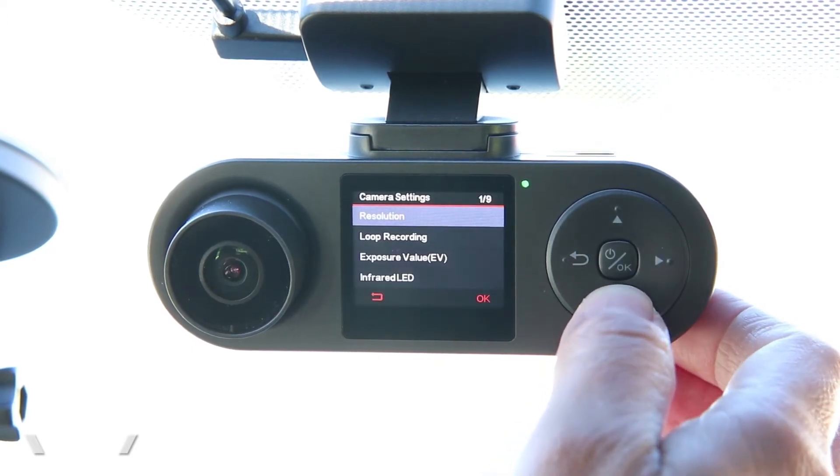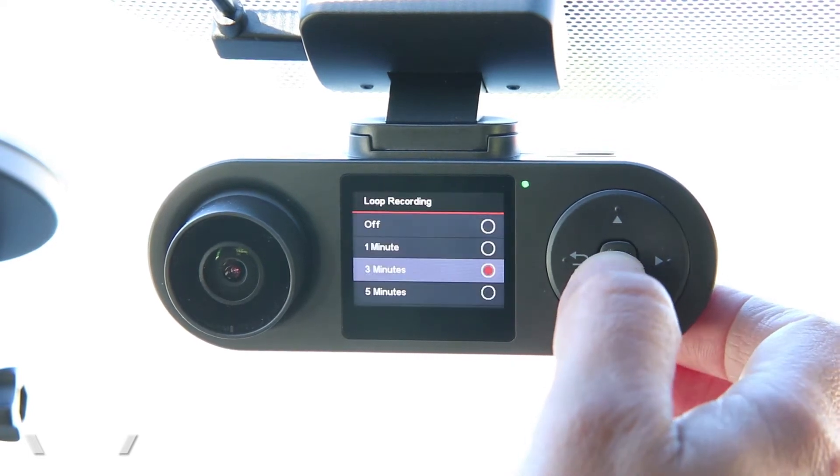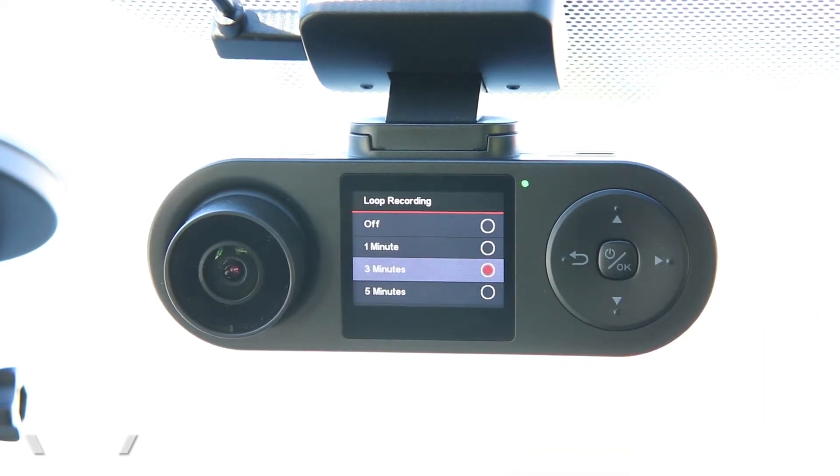The next option is loop recording. All dash cams record video in segments, and here you can change the length of that segment. I like to have something like three minutes — three minutes is good because you don't end up with too many files on your memory card, and they're easy to search if you ever want to find a particular video. Setting it at one minute would create a lot of one-minute files, so three minutes seems to be the best.